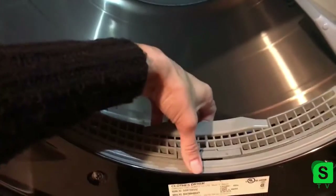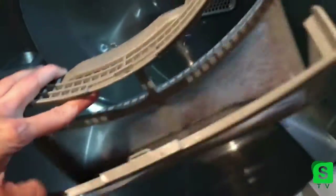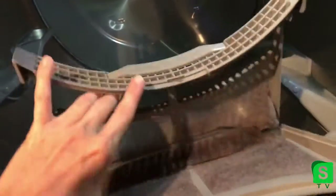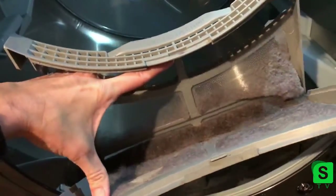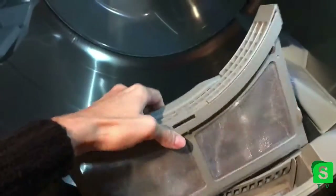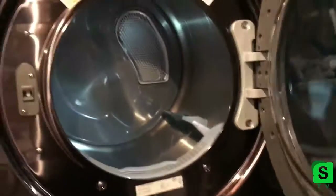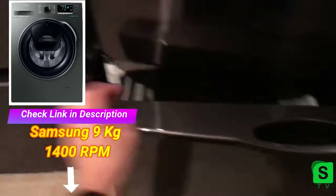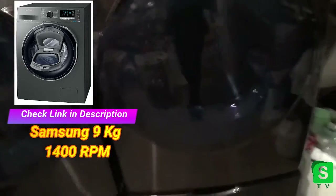It's nice and big. The lint catcher is interesting — here it is. I usually empty it out before I put a new load in. As you can see, it folds, so it kind of holds more. You just pull it right out — it comes out very easily — and then close it and put it right back in. Very easy, very nice. Here are the storage drawers — very simple.